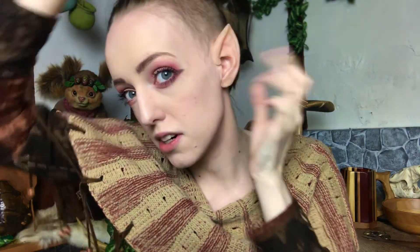And even without glue, it fits pretty well. But if you glued it on, it'll just stick on even better. And it looks like I have an actual elf ear. I just love the fact that it fits my ear so perfectly.